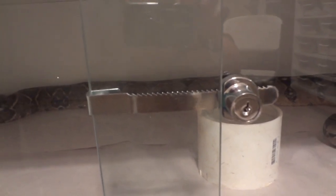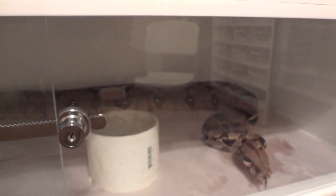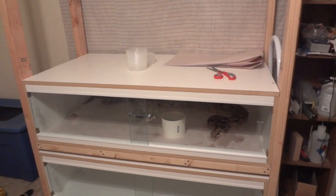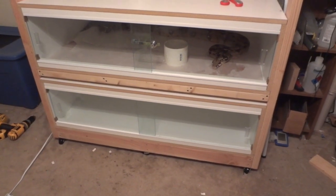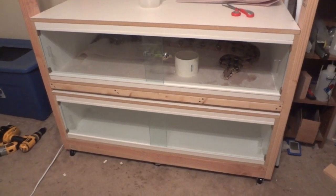I got little pull handles from the same place I got the sliding glass track. I also got small locks from Home Depot — about four or five dollars each — so the snakes can't slide the doors open. Overall it's really not that hard as long as you've got the tools. I'll put all the measurements for one cage and the base with caster wheels in the description, and feel free to message or email me with any questions.